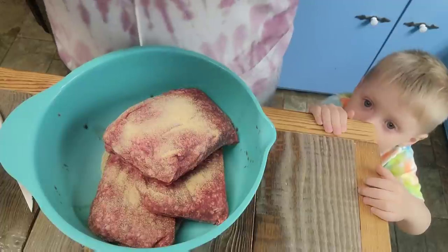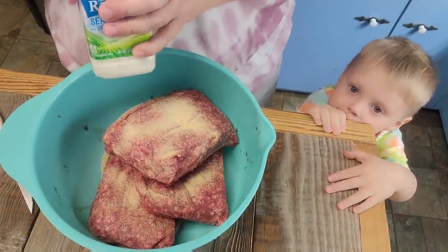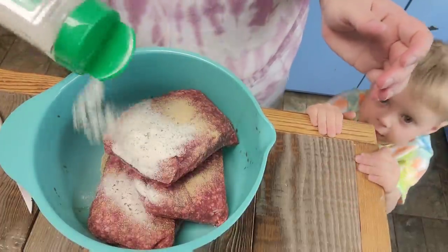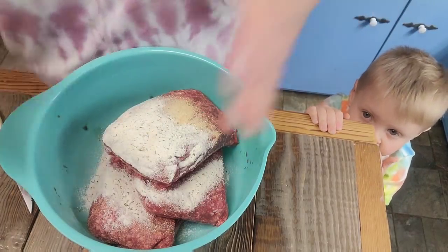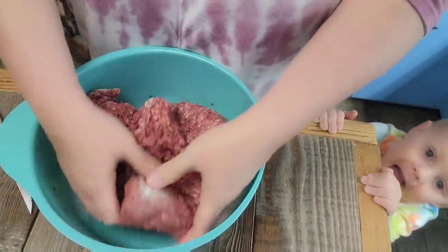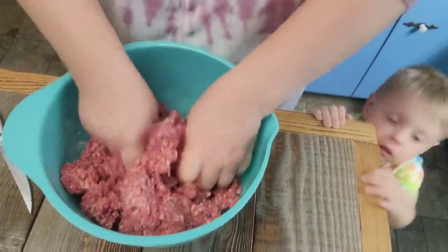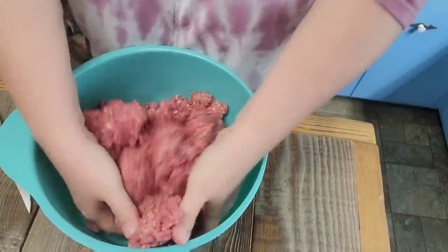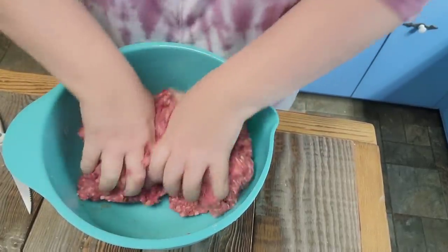Judah Bug's over here peeping — can y'all see Judah Bug? Say hey, Judah Bug! All right, and so here we're going in with some ranch dressing. You can season with anything. The Weber Steak and Chop, I use it a lot. Like I said, Lipton onion soup mix is the bomb — I just don't happen to have any. So I'm just going to mix this with my hands, get it all worked in together. We're going to salt and pepper the outside.